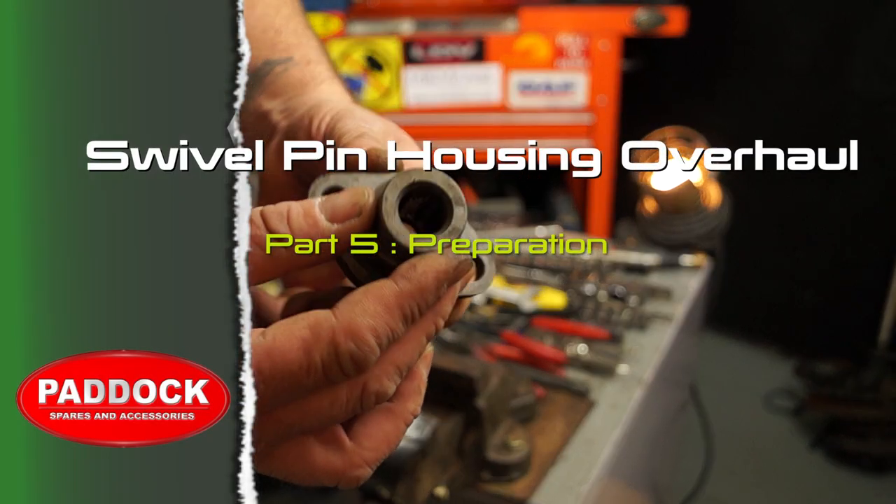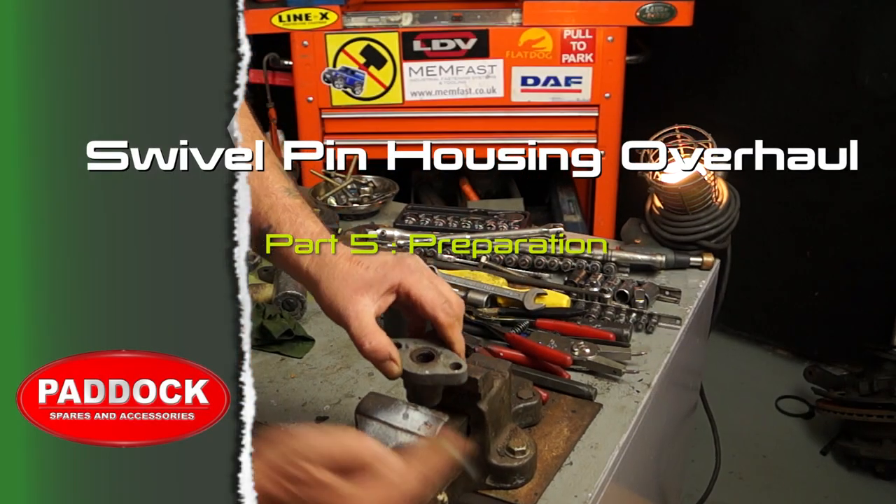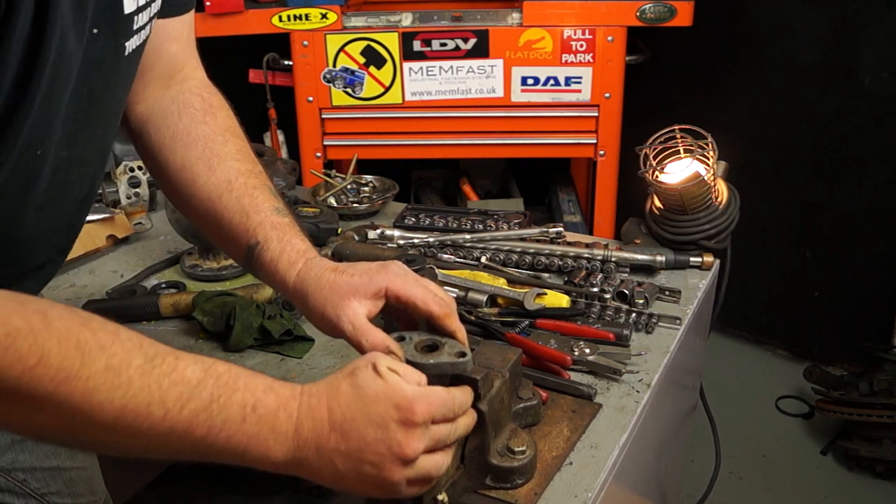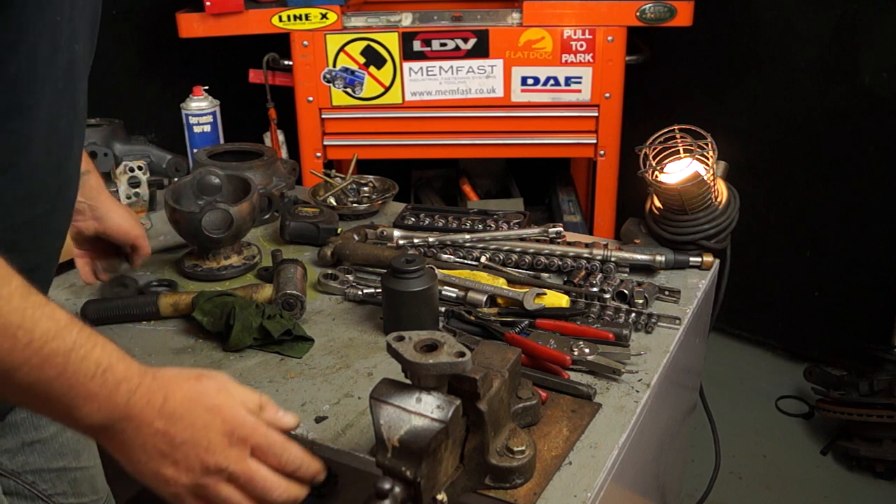In this part, a bit of preparation. I presume that you've already cleaned your parts up with paraffin or a suitable cleaner, and we have to strip out a little bit more before we start assembling.